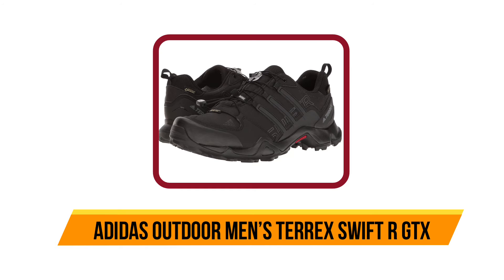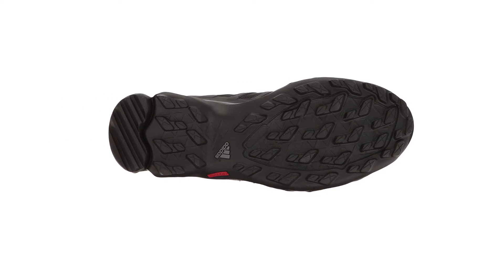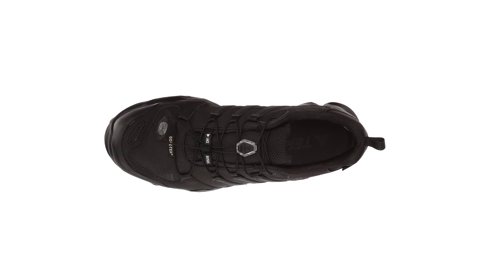Our last choice is the Adidas Outdoor Men's Terrex Swift R GTX. The Terrex Swift R GTX has quite a few cool features. It is equipped with the well-known Gore-Tex technology, keeping your feet dry from water but also cool and sweat-free during hot summer days. The mesh is abrasion-resistant, so these shoes will last a long time without getting scuffed up.